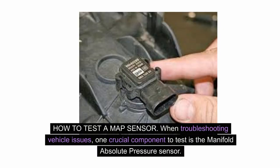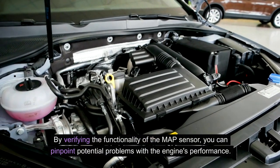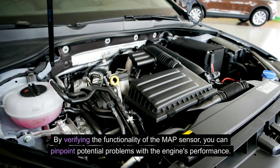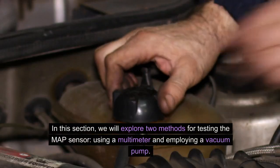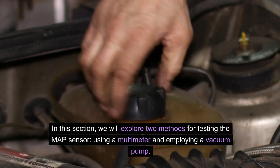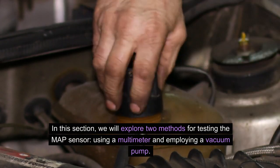How to test a MAP sensor: When troubleshooting vehicle issues, one crucial component to test is the manifold absolute pressure sensor. By verifying the functionality of the MAP sensor, you can pinpoint potential problems with the engine's performance. We will explore two methods for testing the MAP sensor: using a multimeter and employing a vacuum pump.